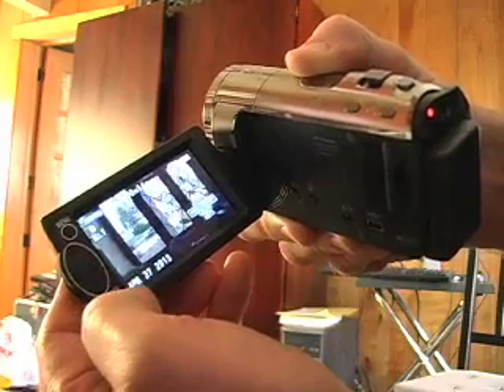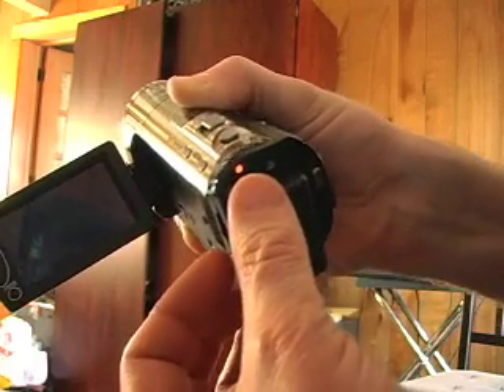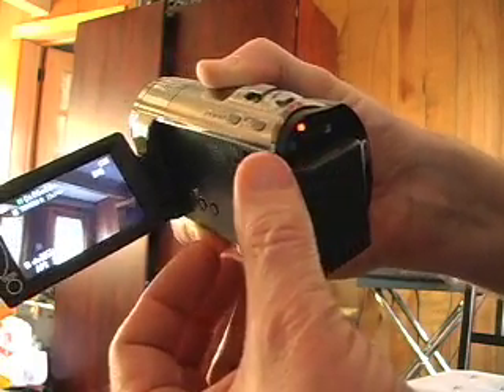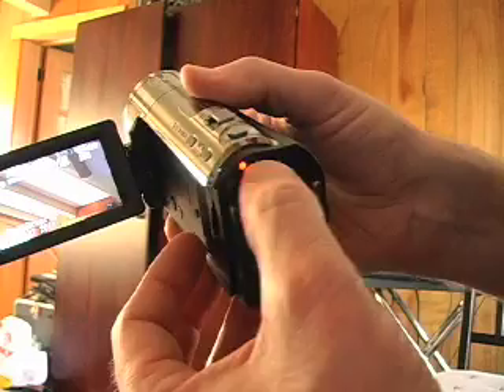If you want to go back to recording, all you do is hit this button again and you're back to recording. So you can go shoot something, check it out, and go back and forth pretty easily by using this button above the battery.